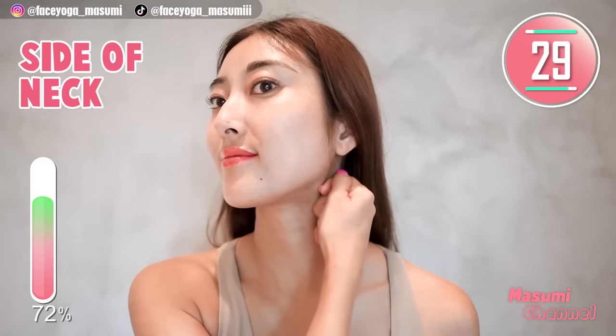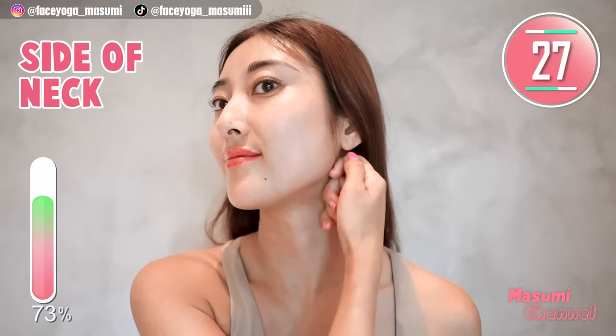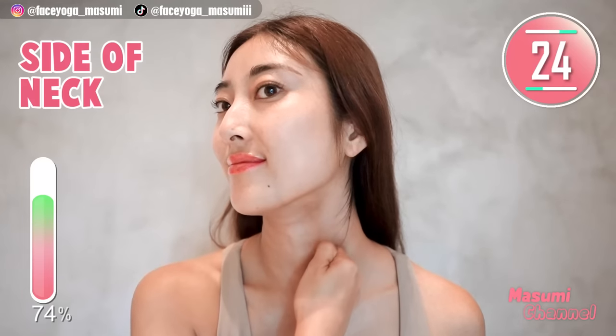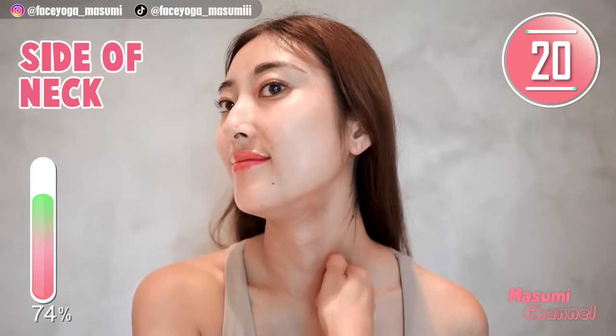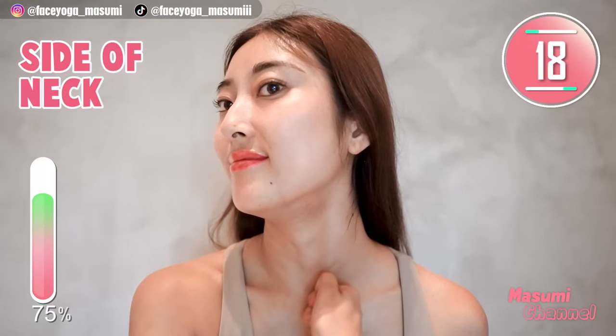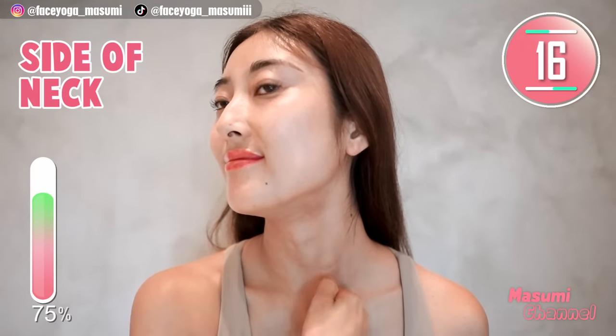Massage the side of the neck downward, gently and slowly. Repeat this movement. Let's get beautiful jawline and also slim neck area together with me, because I want it too.